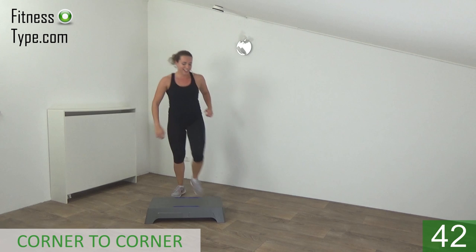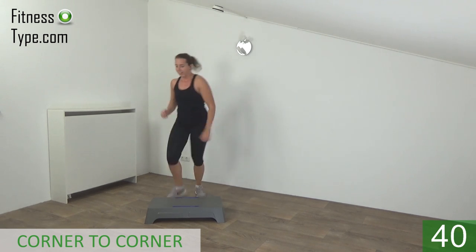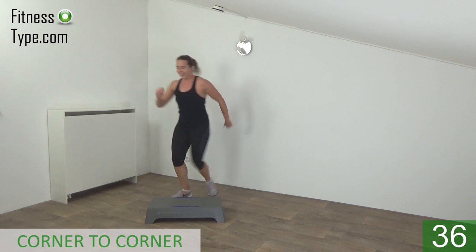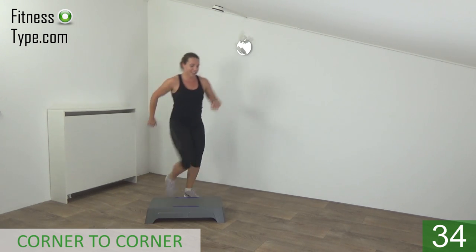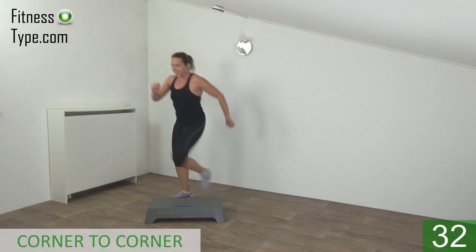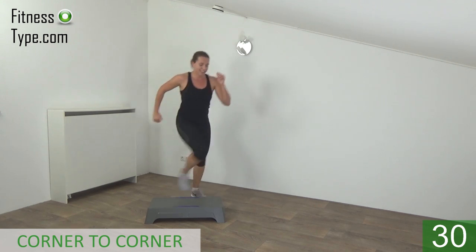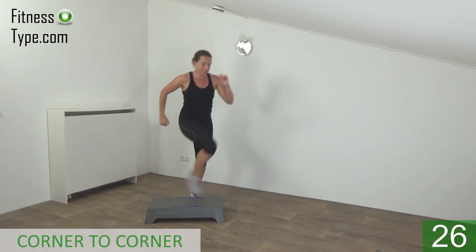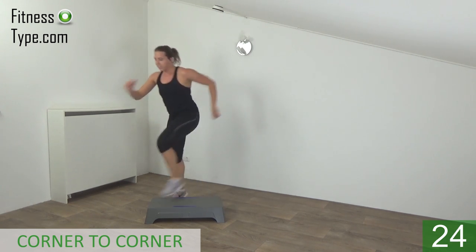Jump and kick. Jump up high — power in your kick. Upper body is straight. Corner to corner, twist in and jump.